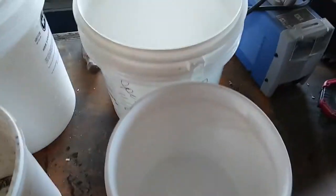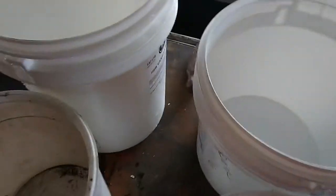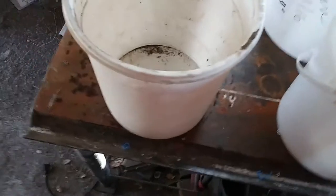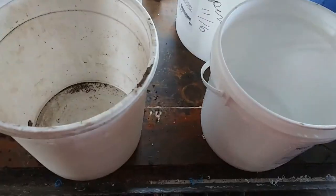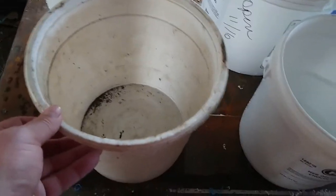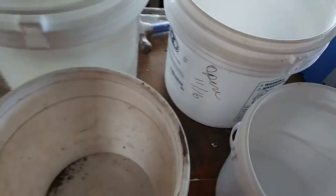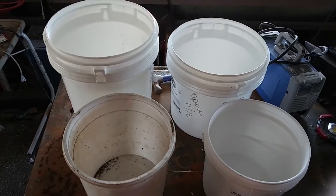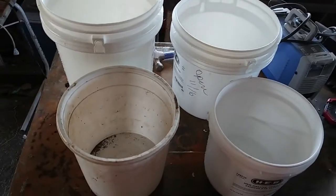Okay, buckets are all clean — I smell like frosting. All the frosting's gone out of them. This one's dirty because it's my junk bucket, here just for size example. I have a 2 gallon, which is the smallest one; a 2 and a half gallon ice cream bucket; and then frosting buckets at 4 and a half gallon and 5 gallon. Those are the 4 bucket sizes in my system, and it gives me a little bit of flexibility for plants and stuff like that.